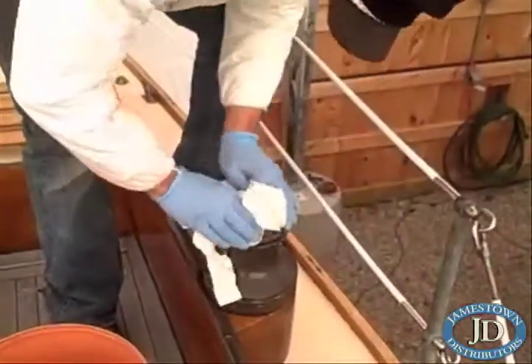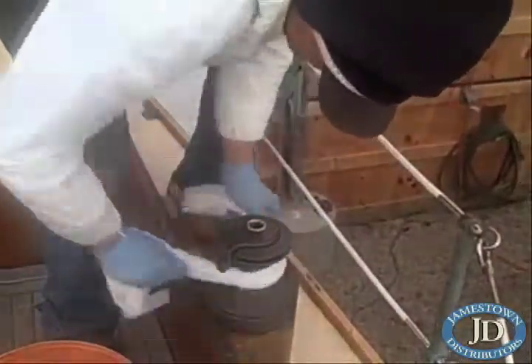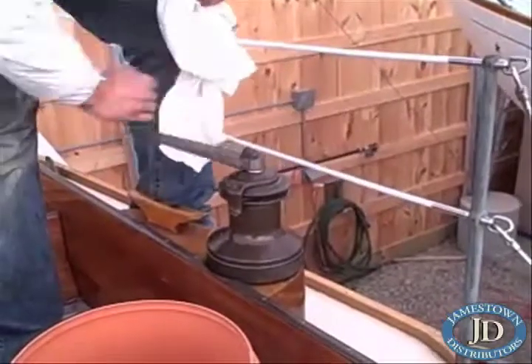Peter replaces the top cap and gives the winch a good wipe down. With the winch handle, Peter will test the winch in both directions, ensuring quality service. You're ready for another trouble-free season of sailing.